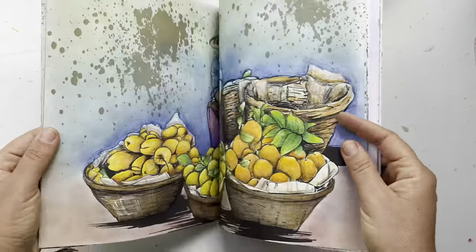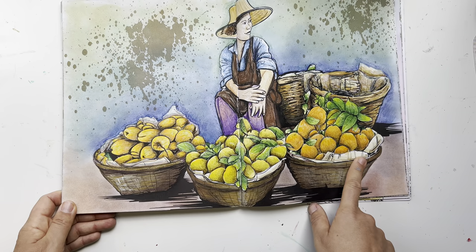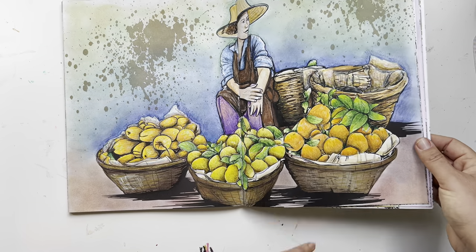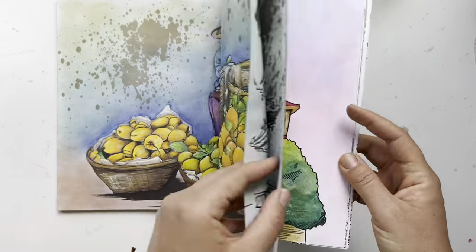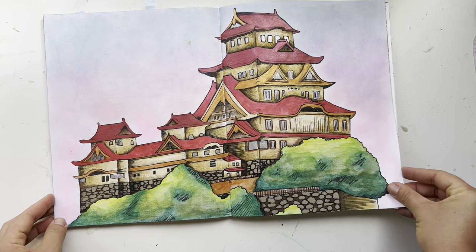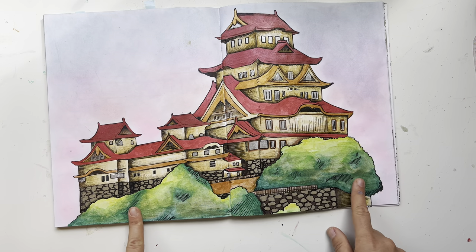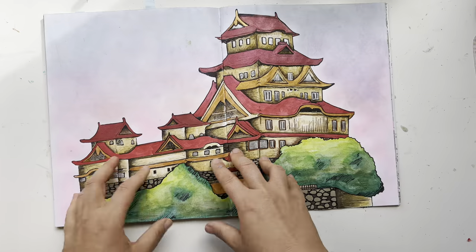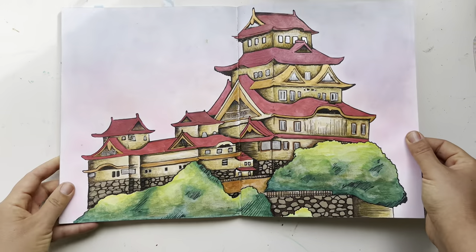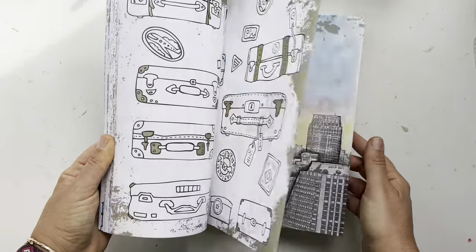Then I have this lady selling fruit — I don't know if it's Vietnam or another country — with baskets. The background is gel crayon and there's pencil work here. My last page is one I love — gel crayon background, Neocolor 2, water-based markers, and some Cialiro watercolors. That is my last page in this book.